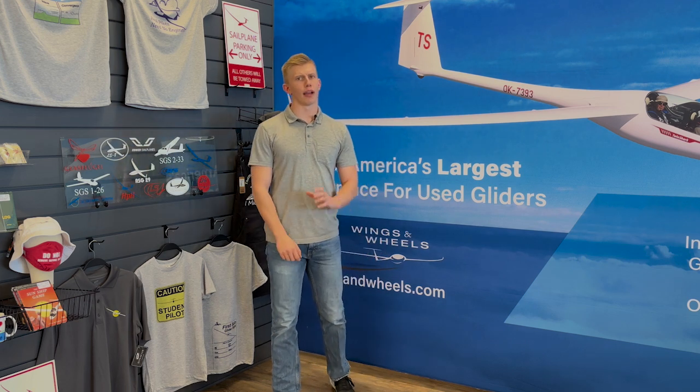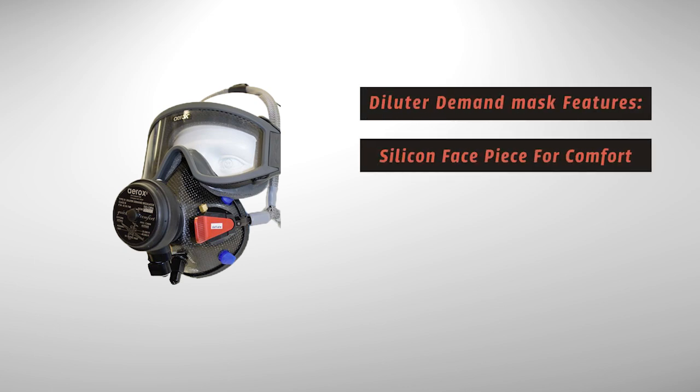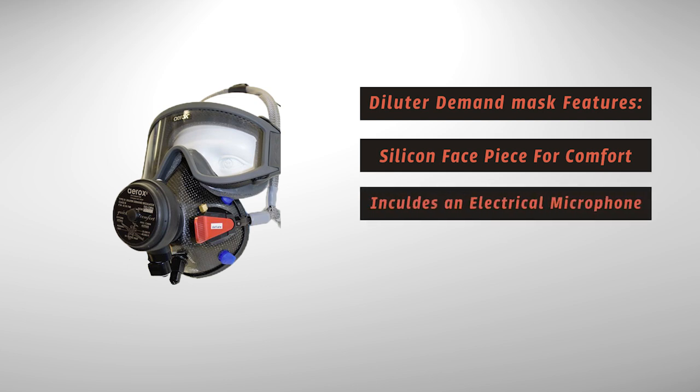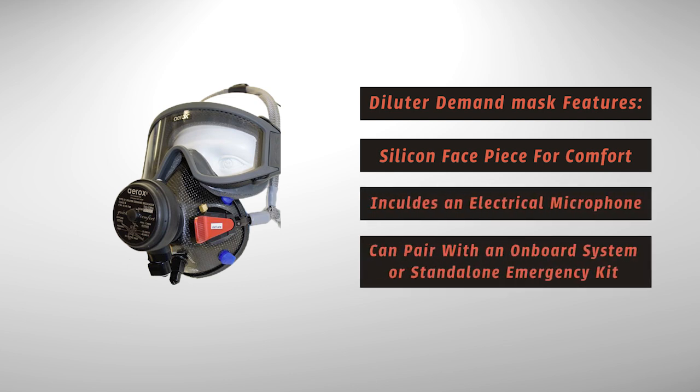Both the clear and blue masks are rated for up to 25,000 feet, but our highest quality mask, the diluter demand mask, is rated for up to 40,000 feet MSL. This mask delivers oxygen with extreme efficiency and has special features such as a silicone facepiece for maximum comfort and an electrical microphone. You can pair this mask with an integrated onboard system or a portable bottle for a standalone emergency kit.